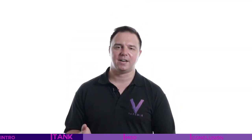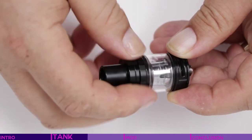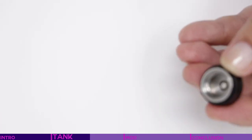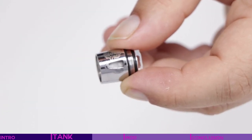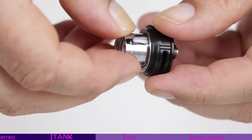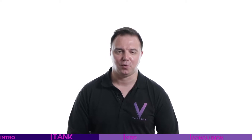If you've owned any tank of a similar design, changing the coil on the TFV8 Baby Beast is exactly how you'd expect. First, unscrew the top and the glass together from the main body of the tank. Then unscrew the installed coil. Prime the new coil with a couple of drops of e-liquid to each of the wick holes and allow it to soak in. Finally, screw in the primed new coil and leave it to stand in a full tank for between 5 and 10 minutes, to allow the liquid to fully soak in and saturate the new cotton wick.